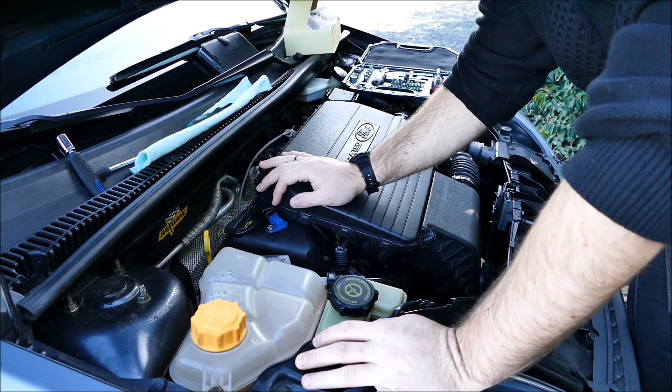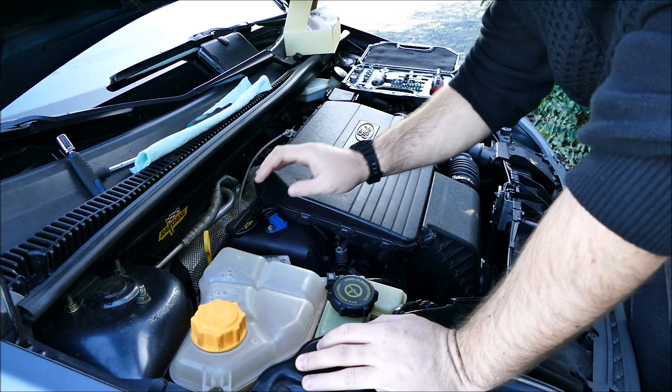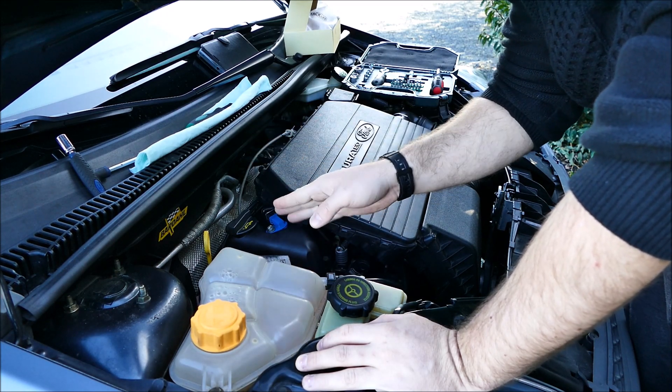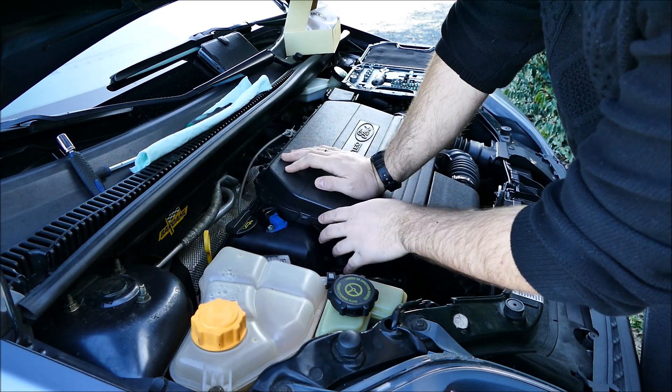Sur le moteur 1.3L de la Ford Fiesta, votre capteur arbre à cames se trouve ici. C'est celui qui est en bleu, généralement en bleu, mais des fois il est en gris — c'est possible qu'il soit en gris suite à un changement de capteur avec de l'adaptable.